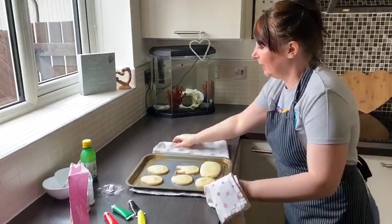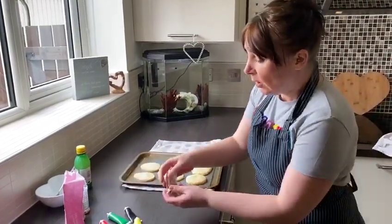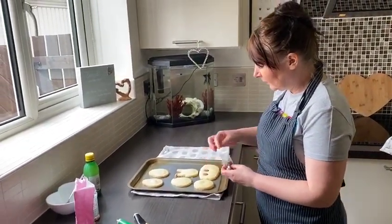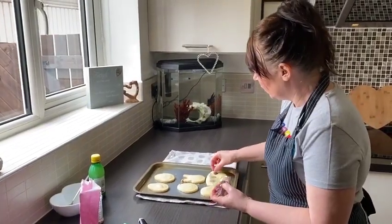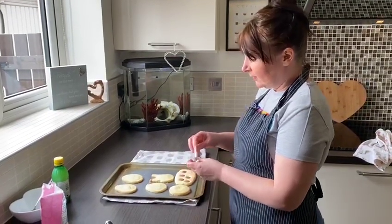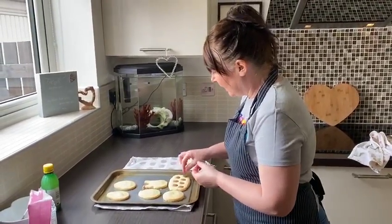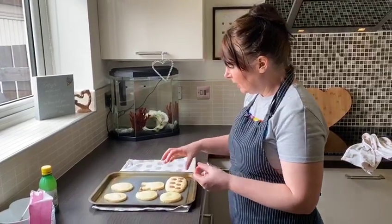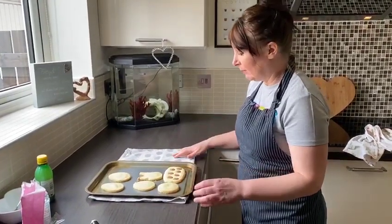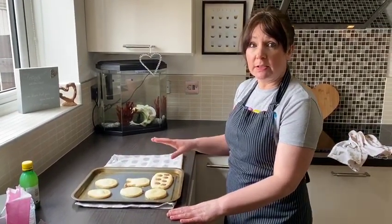These have had 10 minutes in the oven and have literally just come out. I've placed them onto a tea towel so they don't burn your work surfaces. While these are still hot, I'm just going to place some chocolate drops into this one — chocolate drops I accidentally found in my daughter's Easter egg. I'm going to pop these in and they will just melt and mold around the biscuit, and while it cools down it should hold in place.